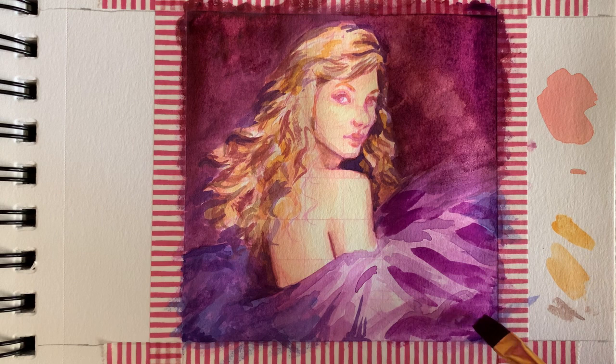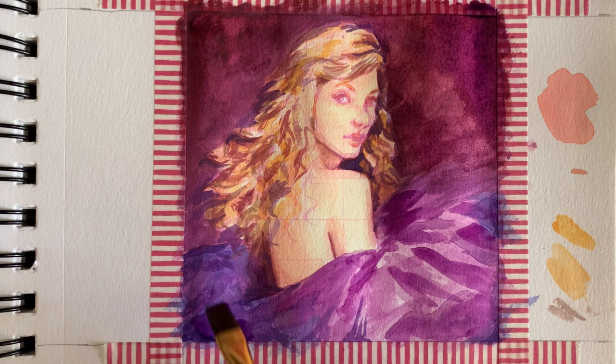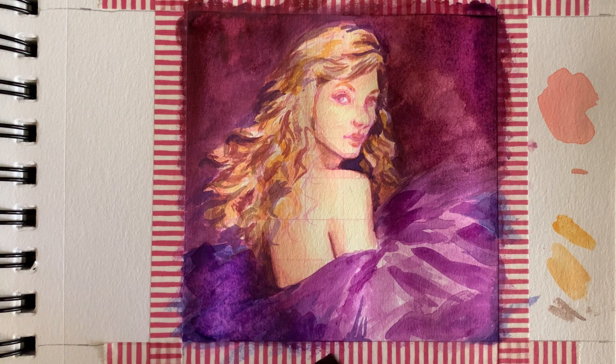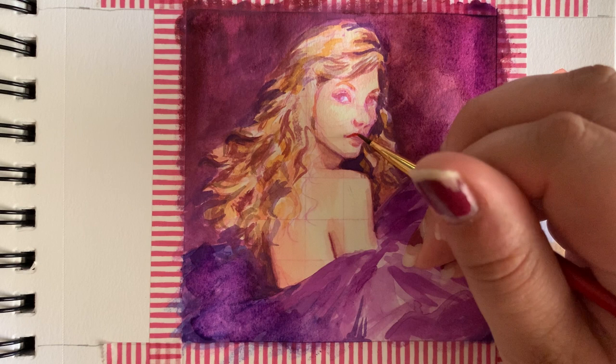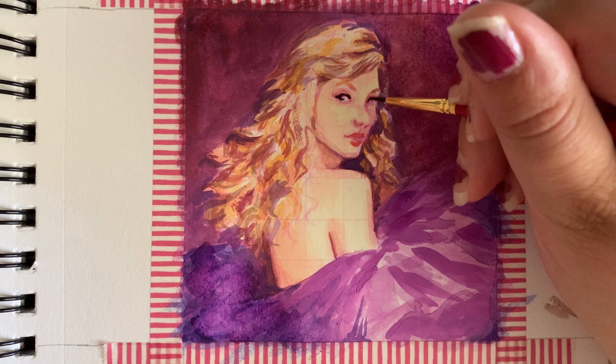Watercolors both frustrate me and amaze me with how much they change when they dry. As you can see, when it's really wet these colors are looking super vibrant and super pigmented, but once they dry they can start to look a bit more dull. That might be the paint I'm using — I got it at Michael's years ago and it wasn't the most expensive watercolors. But that's another challenge I rediscovered with watercolors: you have to anticipate how much they're going to lighten and change as you go.